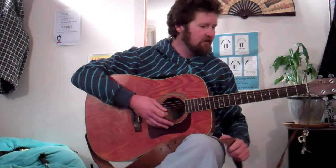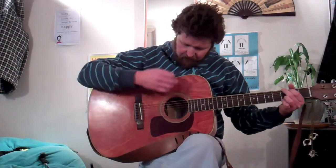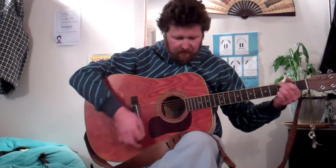And now comes the new bit. The new bit leads out into the outro. The chord we're playing there is G. There are sort of three parts. The first part goes: a long G, a long G, a long G, and a short G.